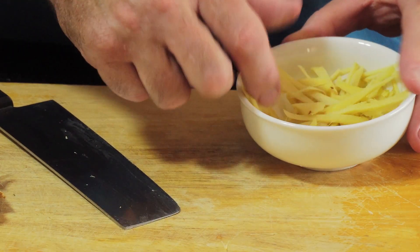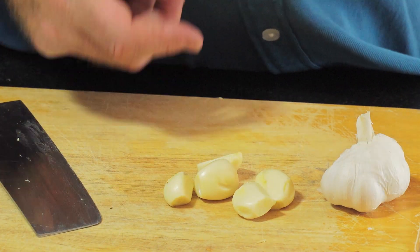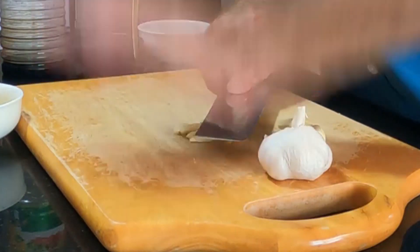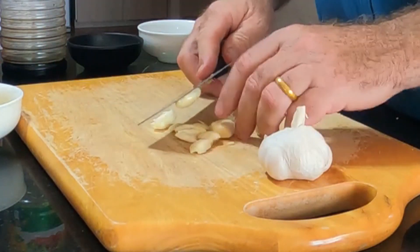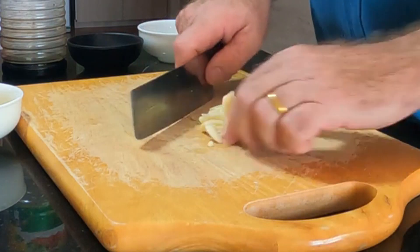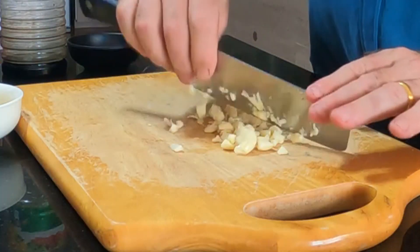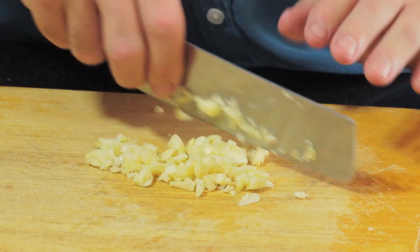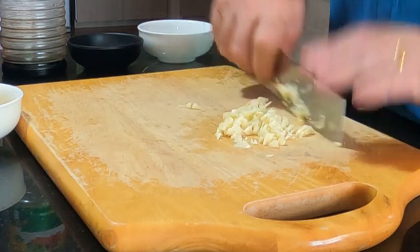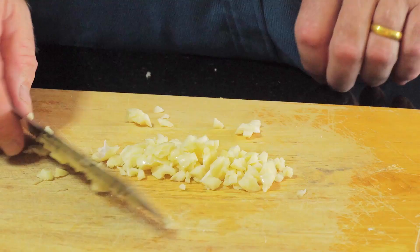Take four or five cloves of garlic and give them a bashing, then slice through — it's a lot easier than just slicing and slicing. Give it a bash and run your knife over the top. You can use as much garlic as you like. If you don't like garlic, only put a little bit in, but it is one of the predominant flavors in this dish — it goes in at the start with the ginger.